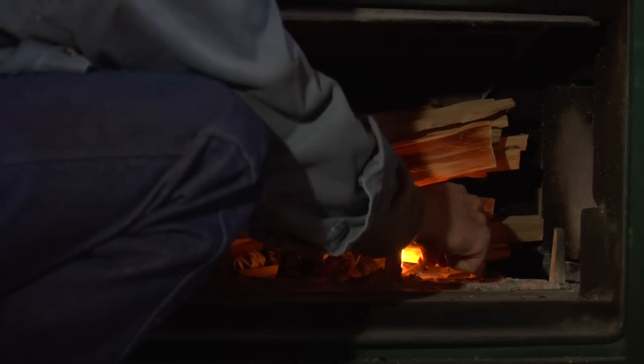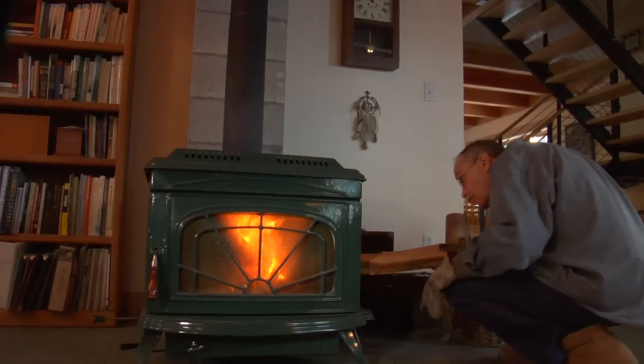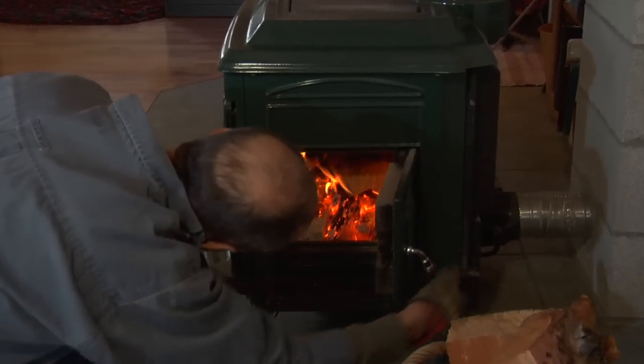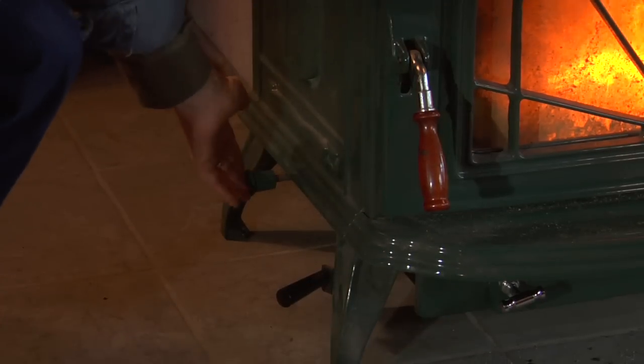Light the paper and kindling, and once it is burning strongly, add 2 to 3 logs that are 3 to 4 inches wide on the top of the kindling, stacking them to allow air to flow in between. Once this wood is burning strongly, close the primary air control and add more logs.